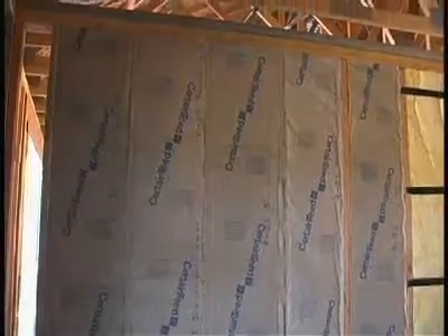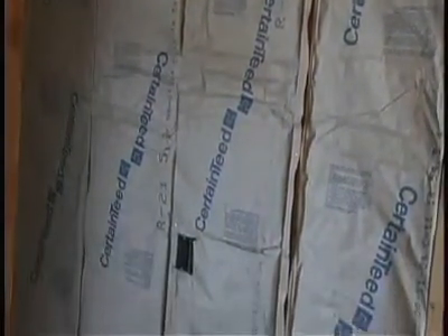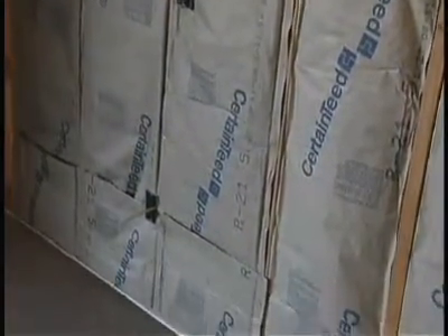Another area of concern is areas that do not get insulated before the sheathing is installed. For example, the common wall between the garage and the living space oftentimes is not sheeted prior to the insulation contractor being there. So the insulation contractor needs to use something with a facing, such as kraft-faced batts, to staple them in to ensure that the wind doesn't blow them out.